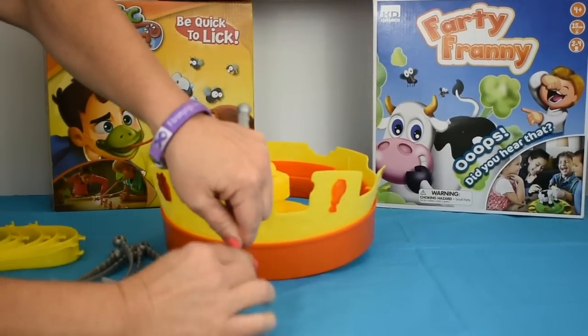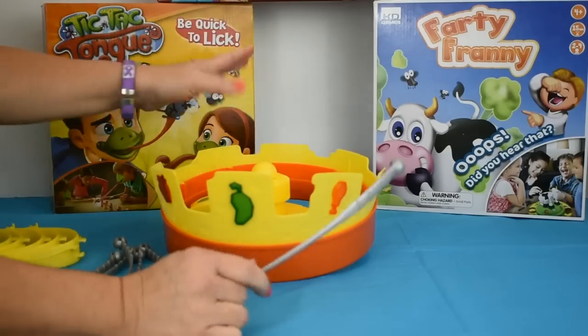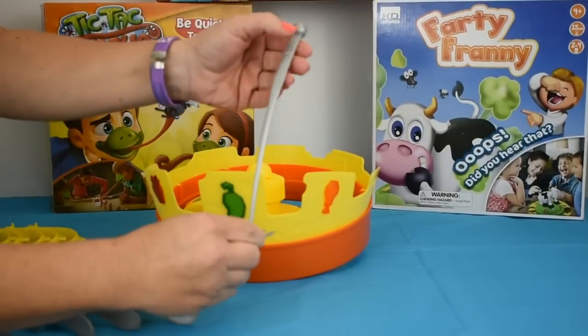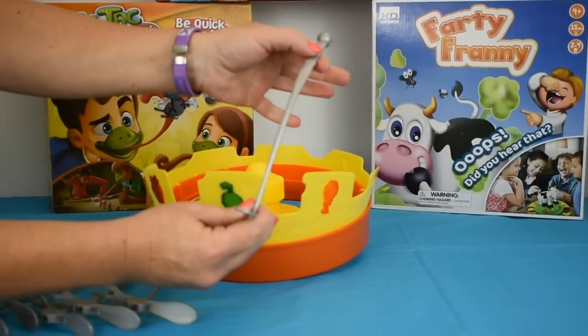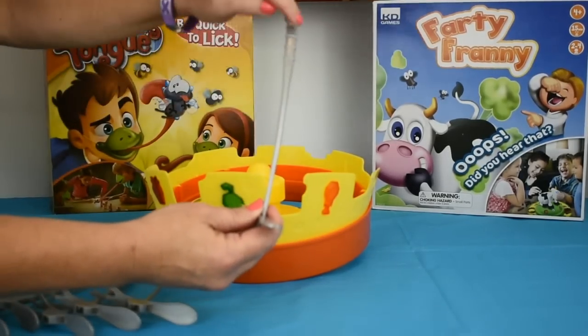On our fork arms, there are indicators. For the person that's wearing the crown, you will adjust the fork to the level of their mouth. You can start here, but maybe somebody's mouth is a little different, so when you pass the crown, you just adjust that.